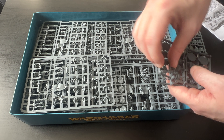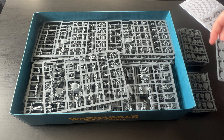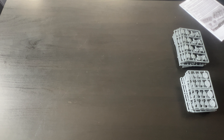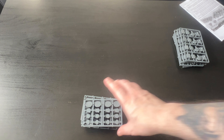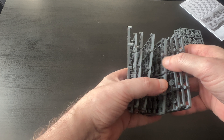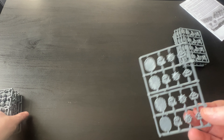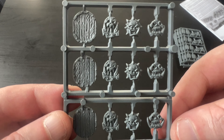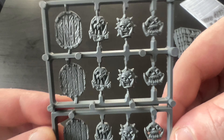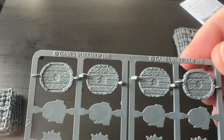Welcome back to the channel. Today I have just received my new delivery of Warhammer: The Old World - the Orc and Goblin Tribes Battalion Box, 73 models in this. Look at that, plenty of orcs and goblins. We have a look on the back - you get quite a lot in this, plenty to build. Let's open it up and see what we get.